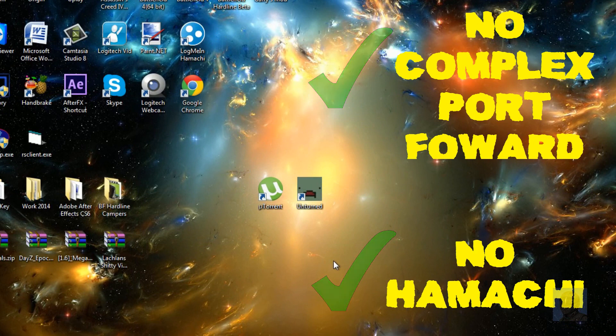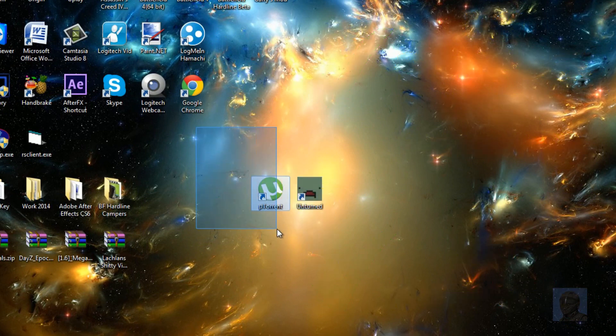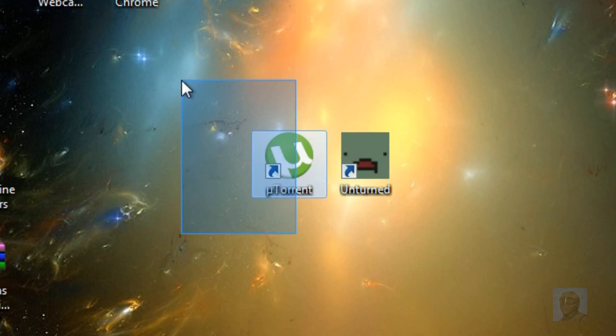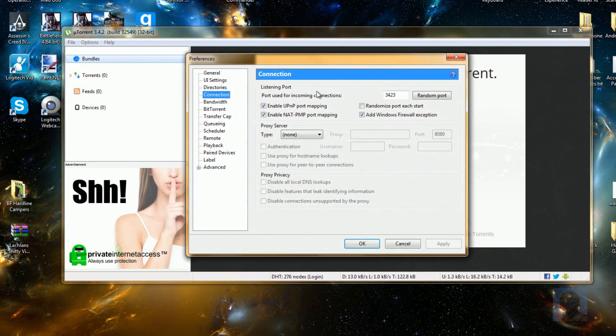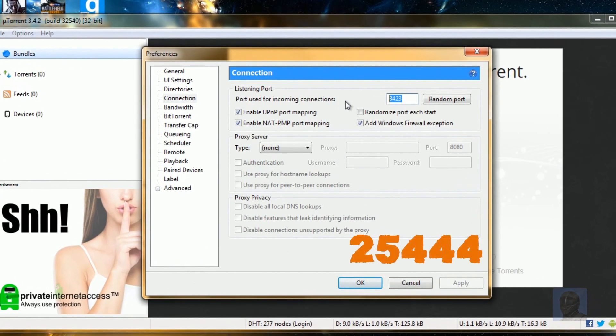The only program you'll need besides Unturned is uTorrent, which is surprisingly a program you can use to port forward. I'll have a link in the description to download it. Open it up, click Options, then Preferences, click Connection, and type in 24544. Make sure you only have the correct options ticked and your settings look like this. Then click Apply and OK.